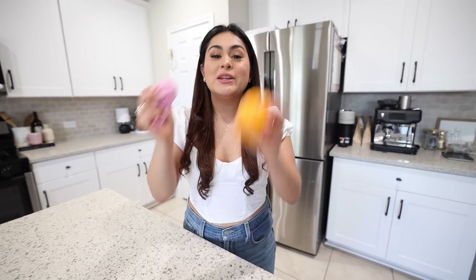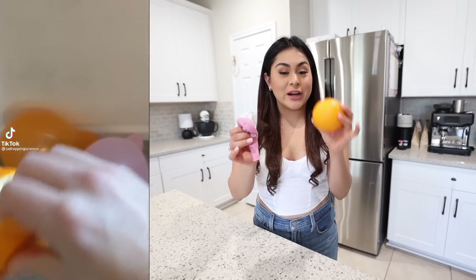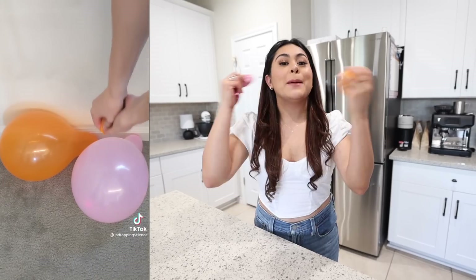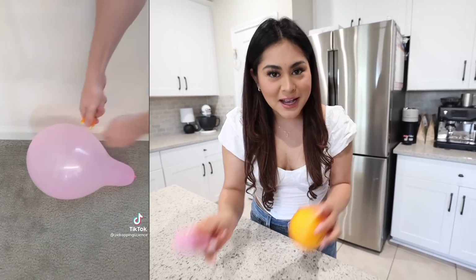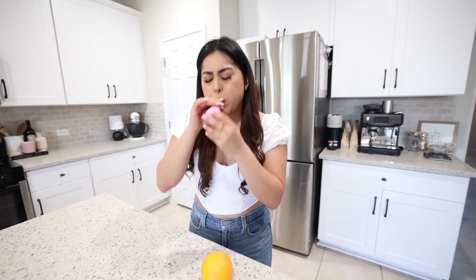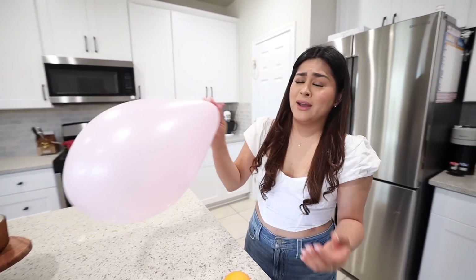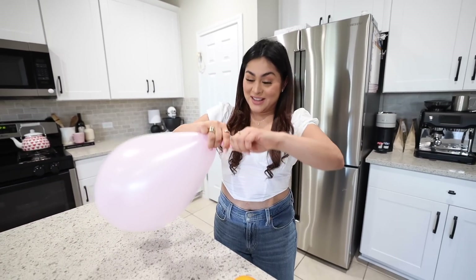We're starting off with the first science hack — all you need is a balloon and an orange. Apparently if you blow up a balloon and squeeze some orange peel on top of it, it pops the balloon. We're gonna put it to the test. First, let's blow up the balloon as much as we can.